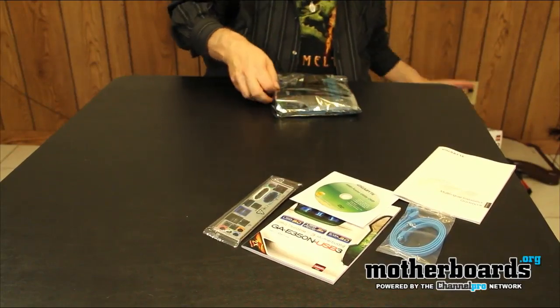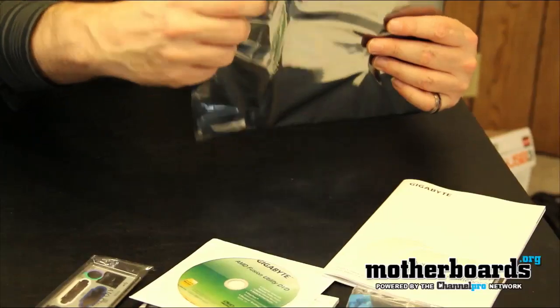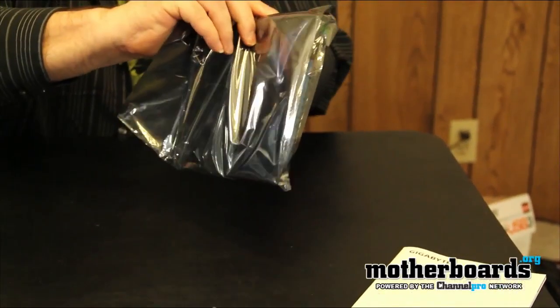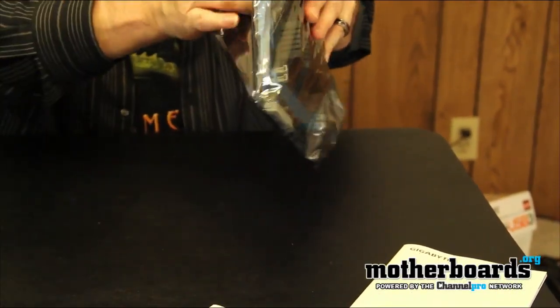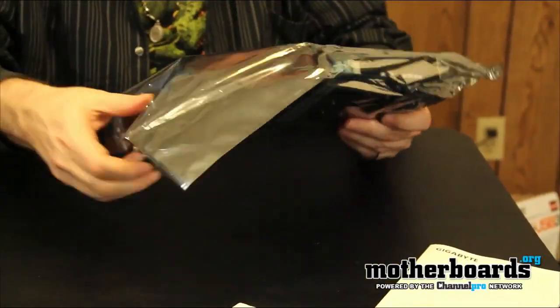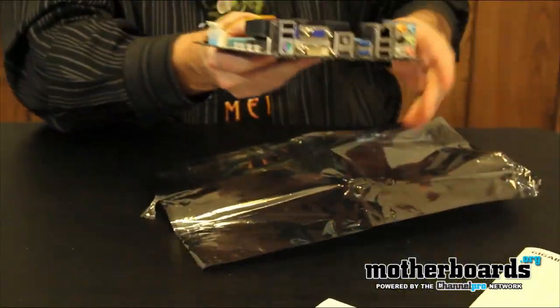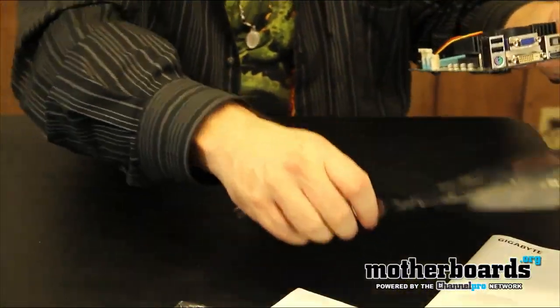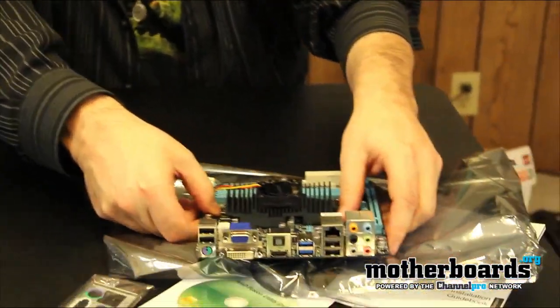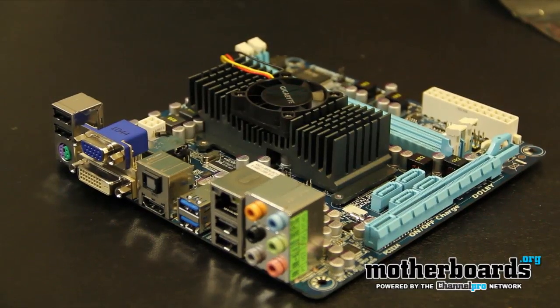We'll go ahead and take a look at the board itself. It comes in nice anti-static wrap all the way around. Since the board is USB 3.0 in the title, you know it's going to have the USB 3.0 ports on the motherboard. Let me go ahead and get this out of here so you guys can check it out — and you can see this is a very, very small motherboard.